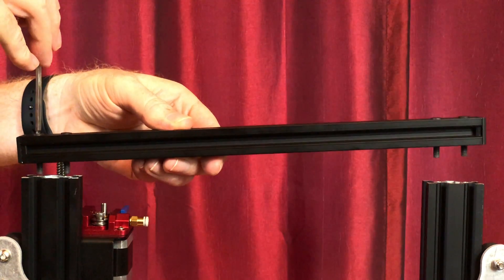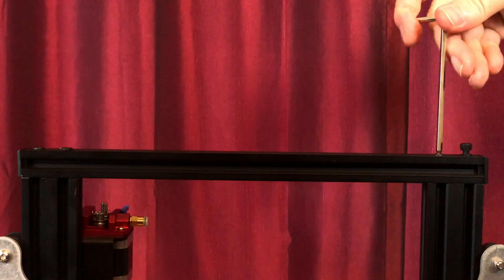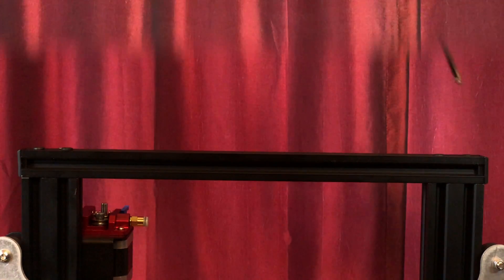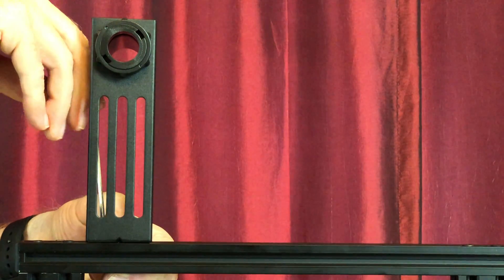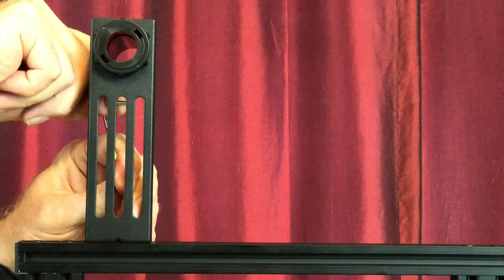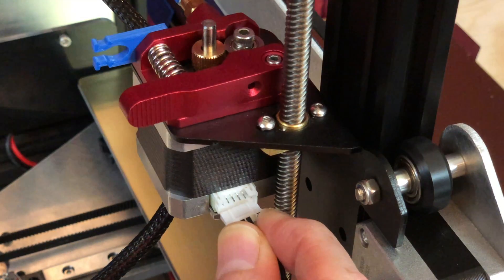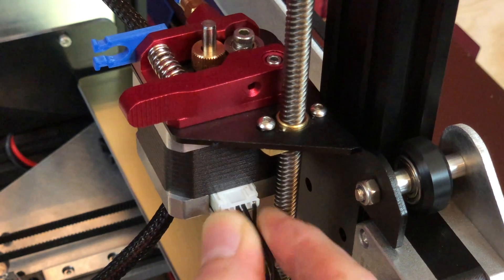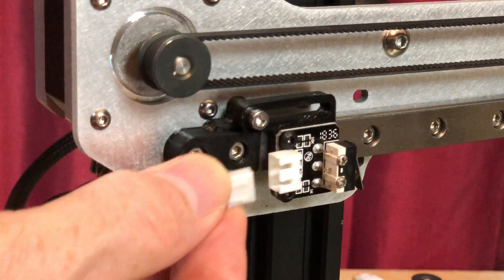Reattach the top extrusion. Reattach the spool holder. And reattach the extruder stepper motor cable, the X-axis stepper motor cable, and the X-axis limit switch cable.